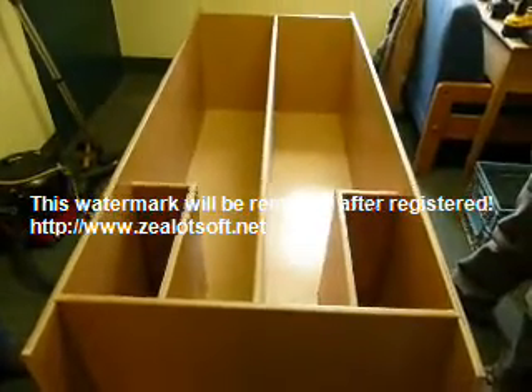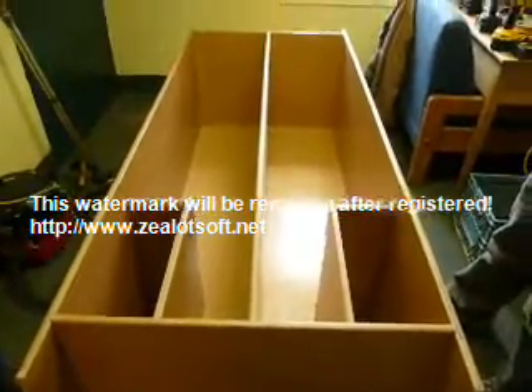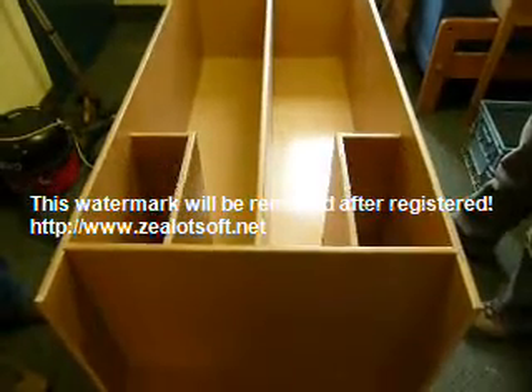This is the unit with the center gable and two shelves installed, ready to stand up to be completed.